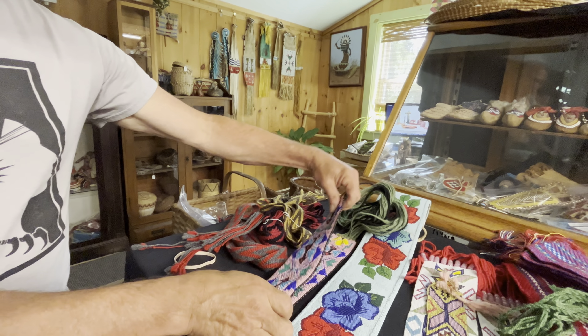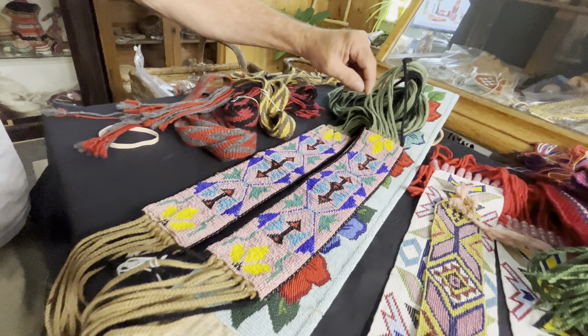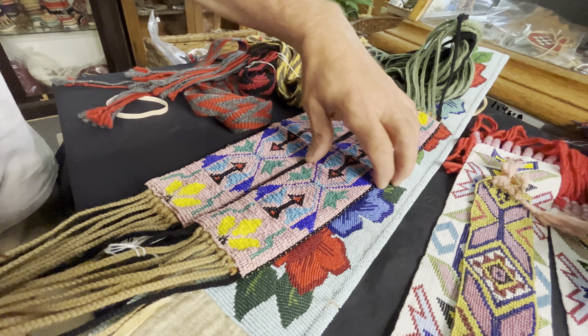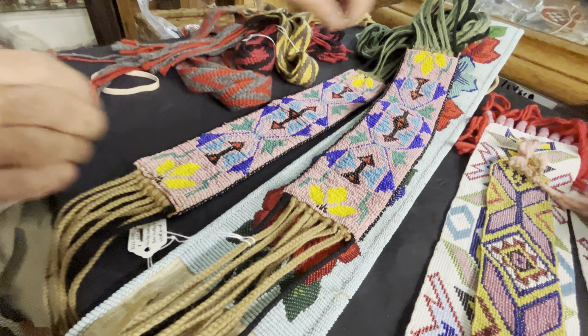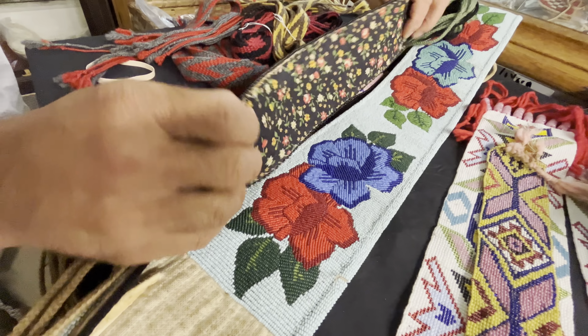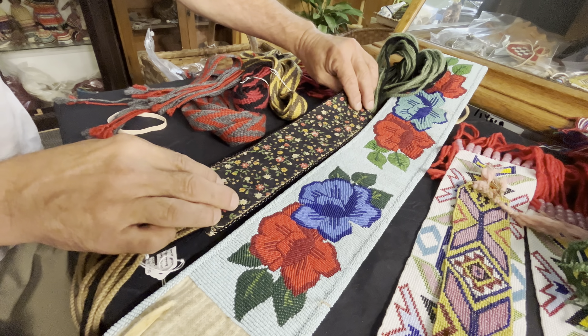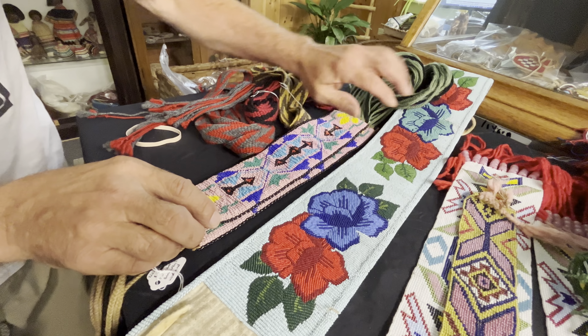These are loom beaded garters, with braided yarn on each end, different colors per side. You can see that. They're backed on leather, and then backed with calico fabric as well, and a little edge beading in here.